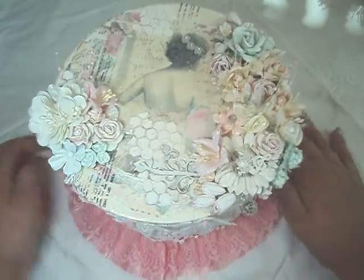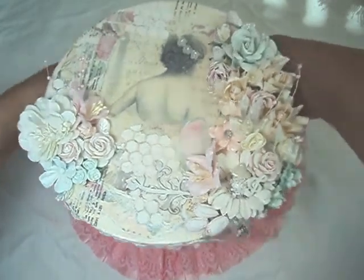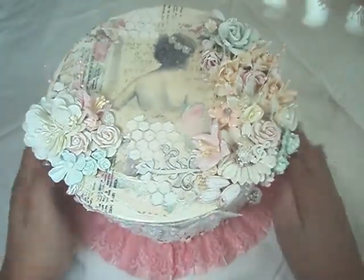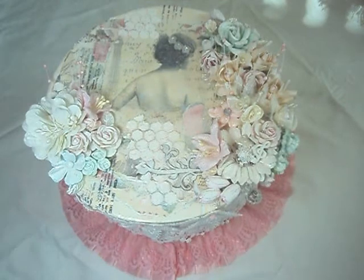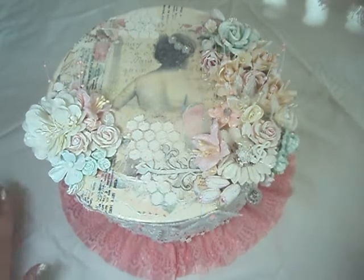Hello, everyone. It's Carla here today with a guest design team project for Shabbylicious. This is my second project for Lili's shop, and I've created quite a bit, so I'm just going to go ahead and jump in.